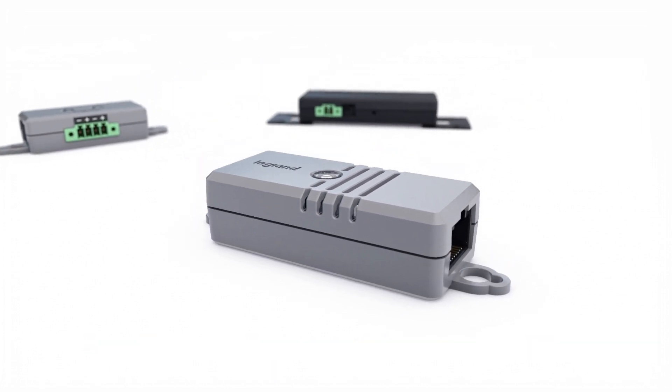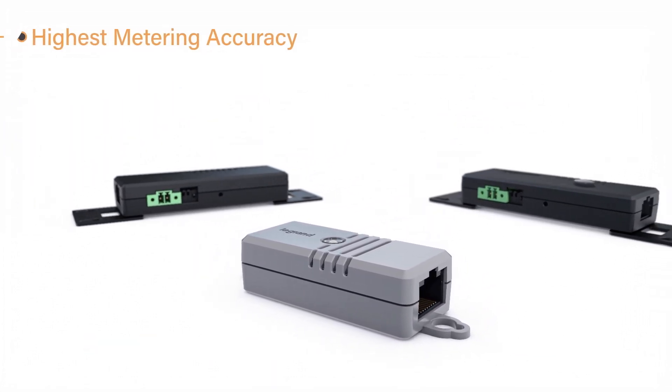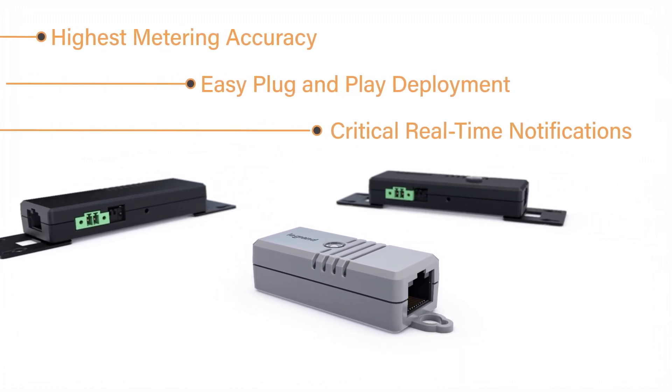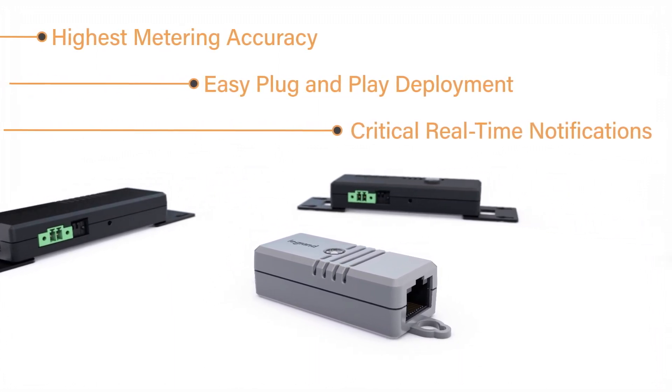Our smart sensors deliver the latest sensor technology, enabling the highest metering accuracy, easy plug-and-play deployment, and critical real-time notifications of potential threats in your environment.